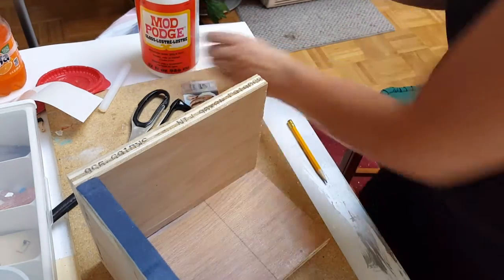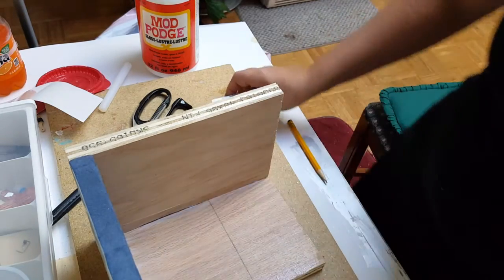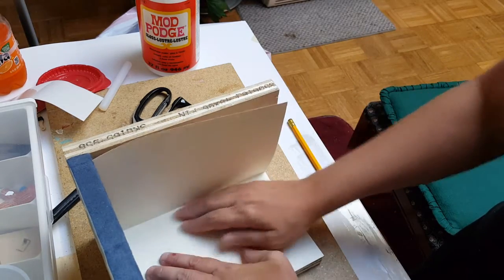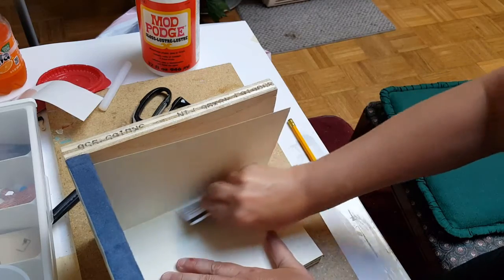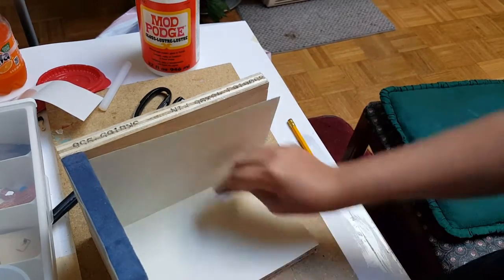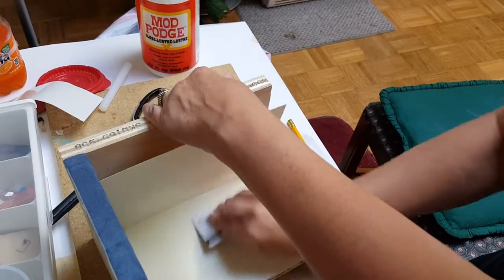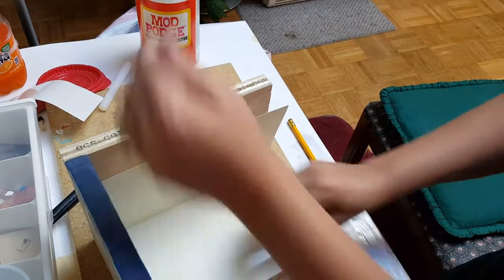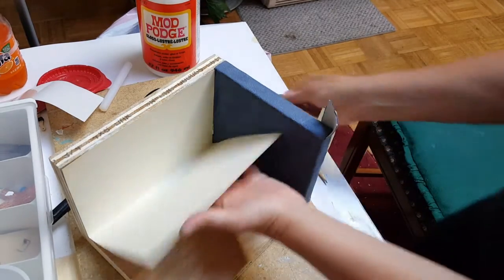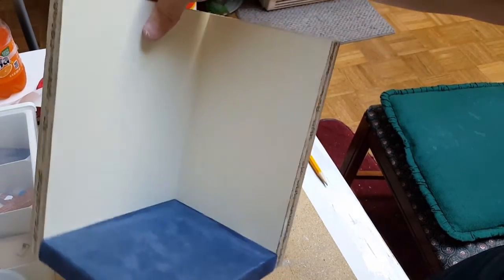Try not to get it on your carpet like I just did, but if you do then hopefully you're going to put some trim on there and it'll hide it. You want to pre-cut your wallpaper and press it down in here, then just walk it toward you with the card. After you have that side done then you want to do the next side the same way. Your wallpaper should look sort of like this.